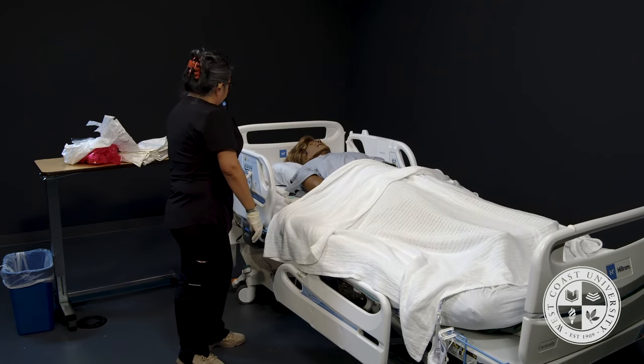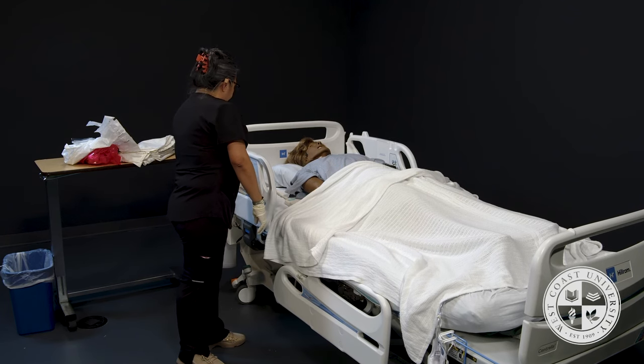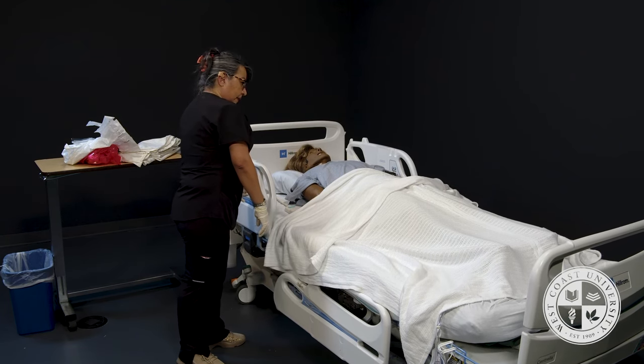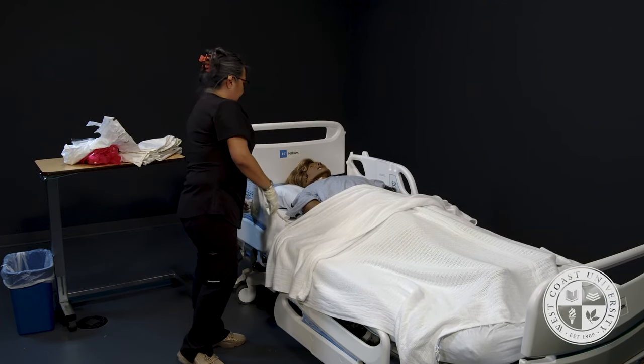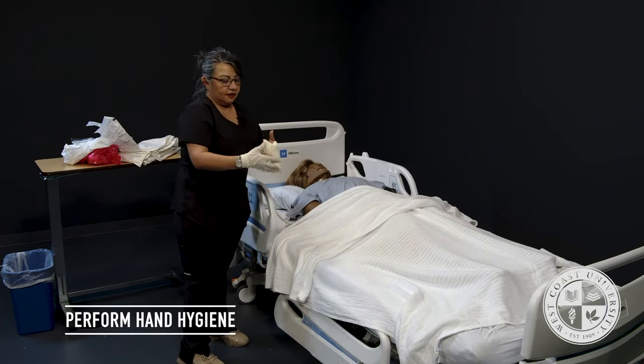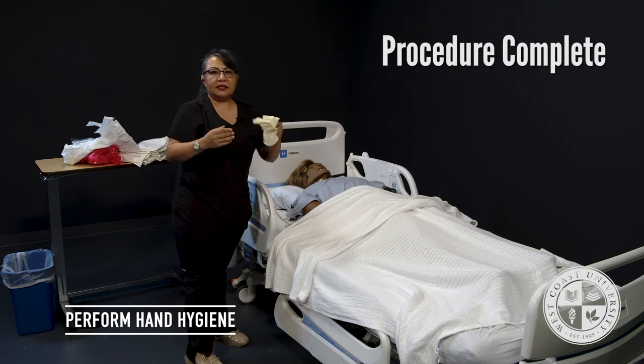I will put your side rails up. Your bed is returned to the lowest position. Your call light is within reach. Your brakes are locked. Do you have any questions, Mrs. Jackson? I will remove my gloves and wash my hands per CDC guideline.